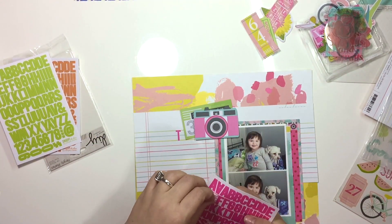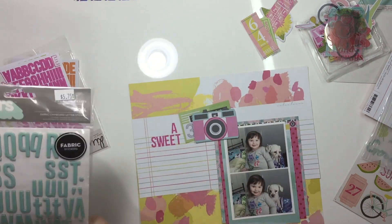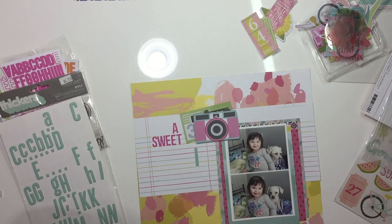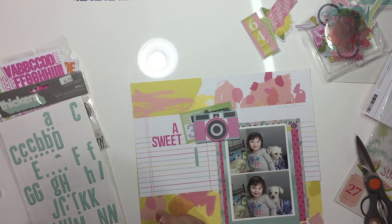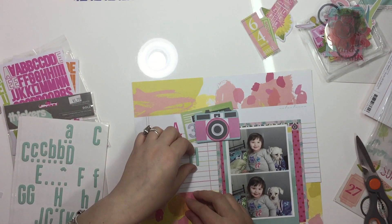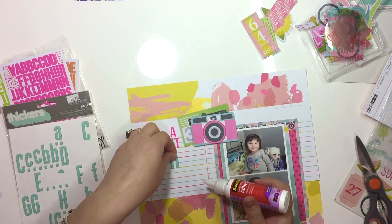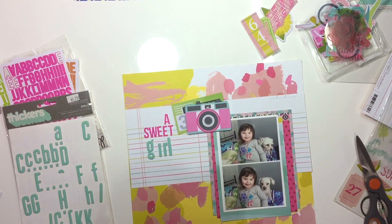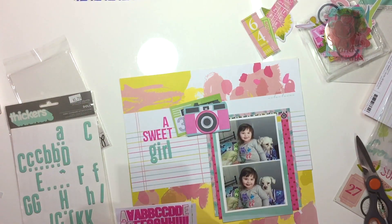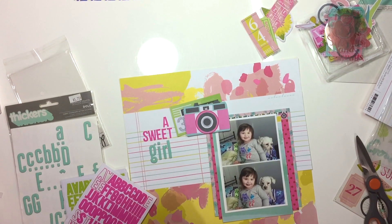Here I am working on my title. I'm using Thickers in Doll — that's the aqua font — and I'm also using the Simple Stories Snap do-it-yourself letter stickers in the hot pink. My title will be 'A Sweet Girl and Her Pup' in the end. I glue everything down with some wet glue because me and Thickers don't get along very well. I don't feel like they're sticky enough or they lose their tack after a while in your album, so I make sure everything is stuck down nicely.